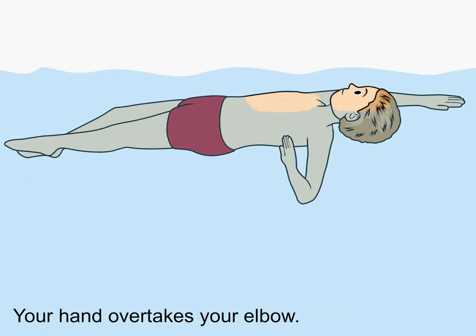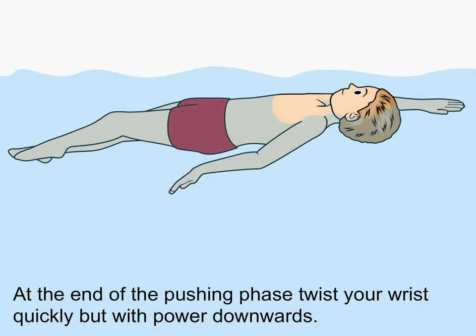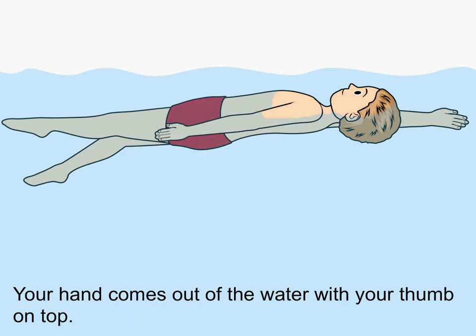You push the water towards your thigh. Your hand overtakes your elbow. The elbow is the deepest point on your arm. At the end of the pushing phase, twist your wrist quickly but with power downwards.